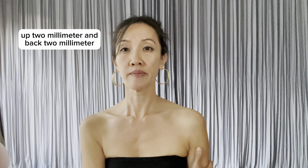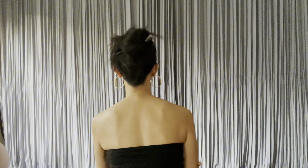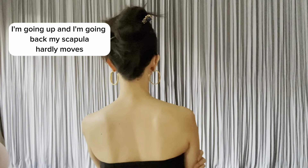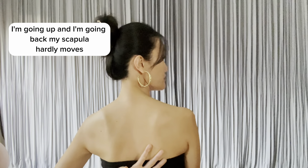I'll show you with my left shoulder: up two millimeters and back two millimeters. I'll show you sideways — up and back. That's it. Up and back. And I will show you what it looks like from the back. Look at my right shoulder — I'm going up and I'm going back. My scapula hardly moves.